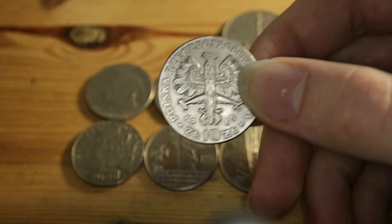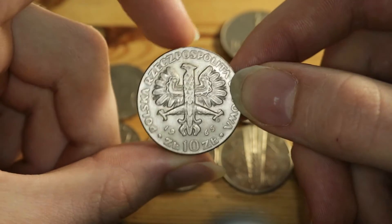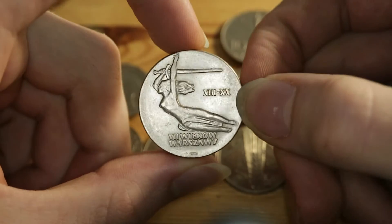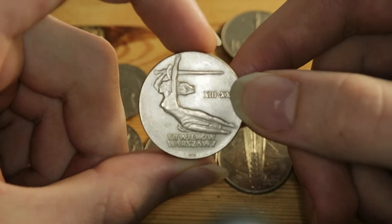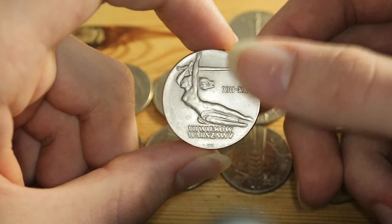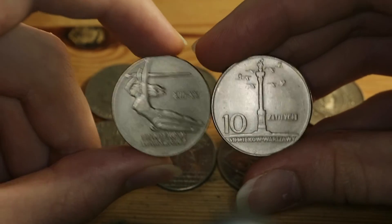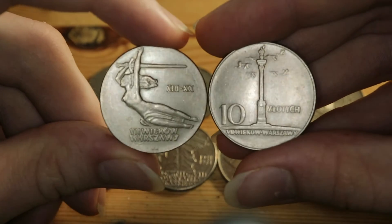It costs usually around a few dollars — maybe five or so. If you want one in pristine condition you would have to go up to fifty dollars maybe, but it is pretty easily accessible. So I think this would be it for this coin. Tune in next time when I'll be moving on to the other commemorative commemorating the seven centuries of Warsaw with a completely different design.